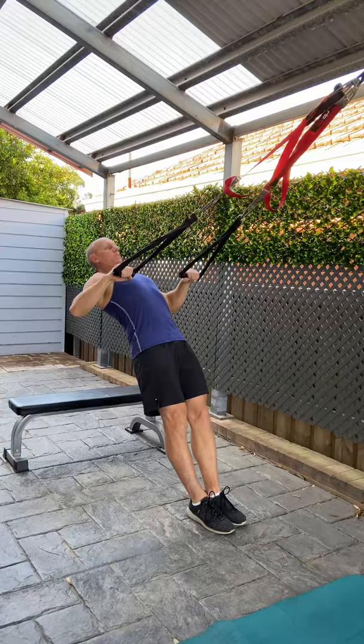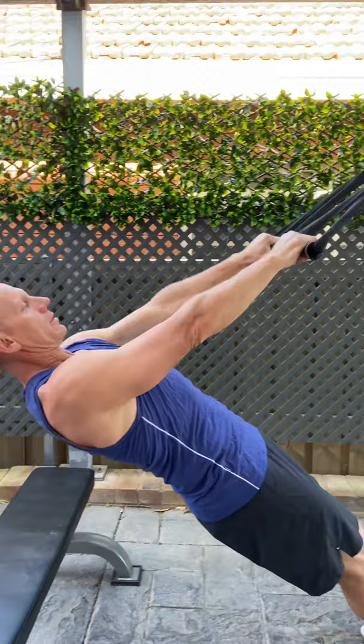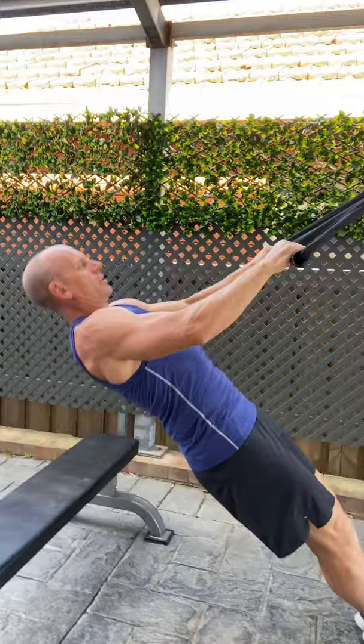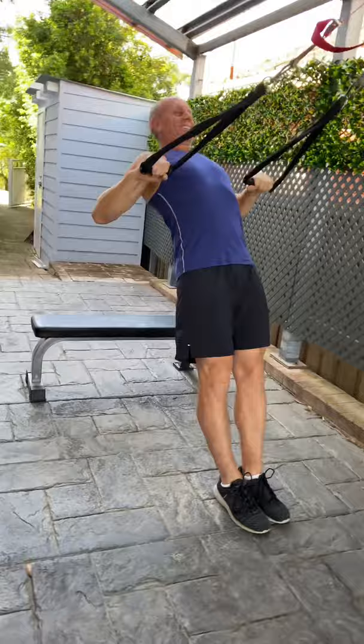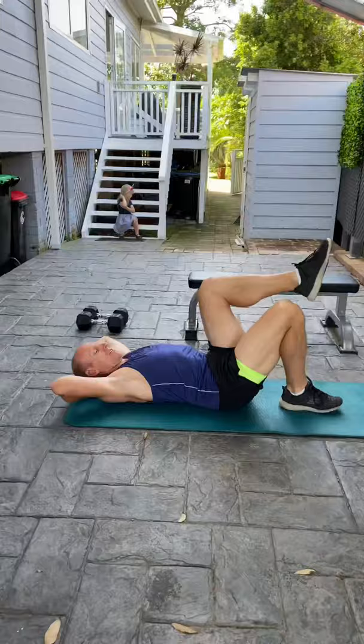Number seven is the wide suspension row. This time we've got our hands facing down towards the ground, but the elbows are going out wide. We're trying to get more lats and more rear delts — more rear shoulder — into this workout. Really try and squeeze the shoulder blades together, keep your head neutral, keep your body very straight, knees are straight, feet are flat. I'm pulling those handles as wide apart as possible as I get to the top of the range.